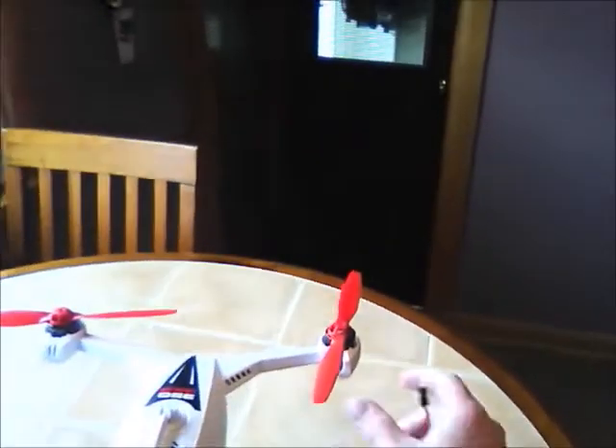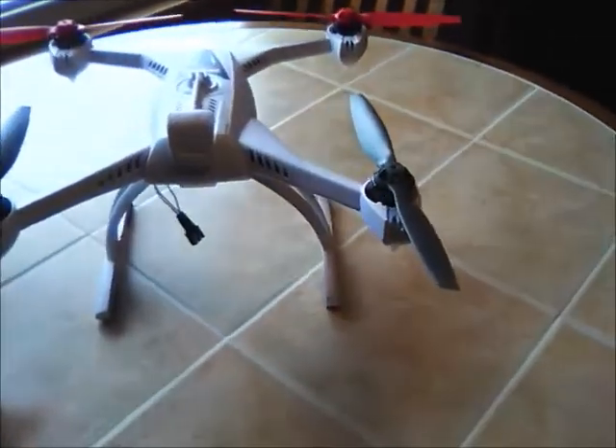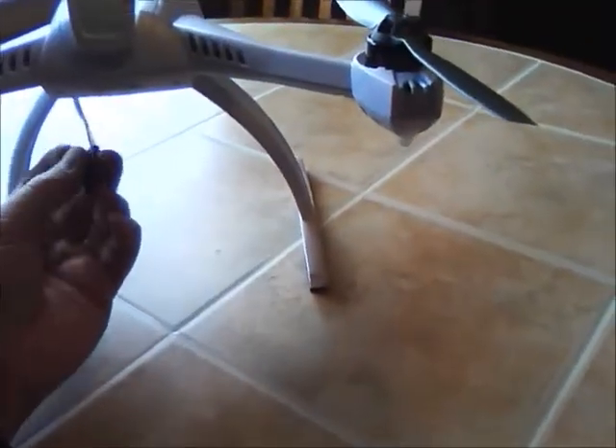This is a little video about my Blade QX3 RTF. I've got these wires hanging down here by the leg. I called Horizon Hobby, searched the internet — nobody knows what they're for. Horizon Hobby said you can disconnect them, they're not used for anything.